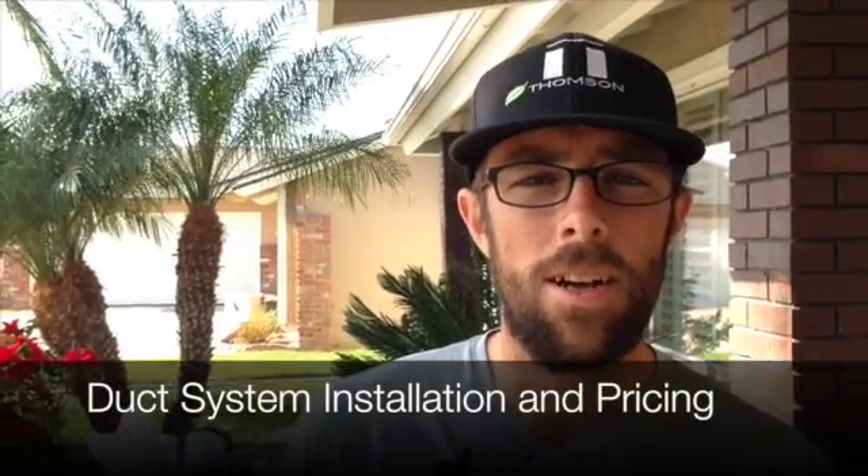Hi, my name is Tim with Thompson Air Conditioning. I'm going to take you through the process of how we go about changing out a duct system in a typical home. This particular home is a single story home with all the ductwork in the attic. It had asbestos ducts prior to us installing new ductwork, which we had removed yesterday. We're installing the new ductwork today.